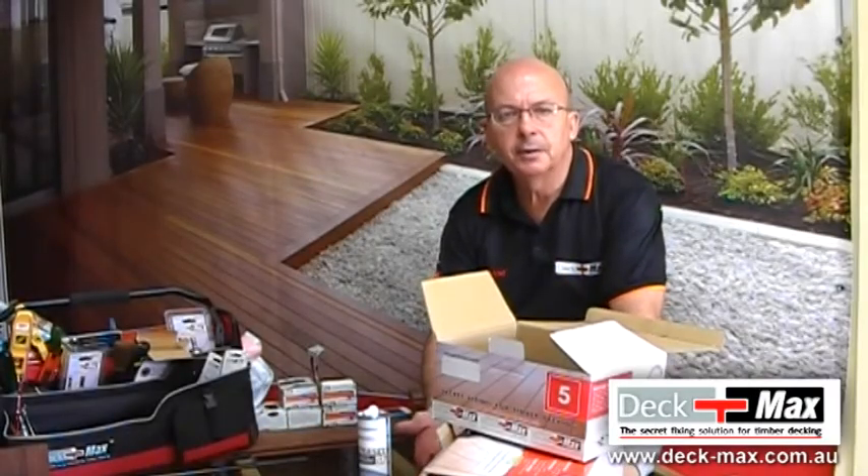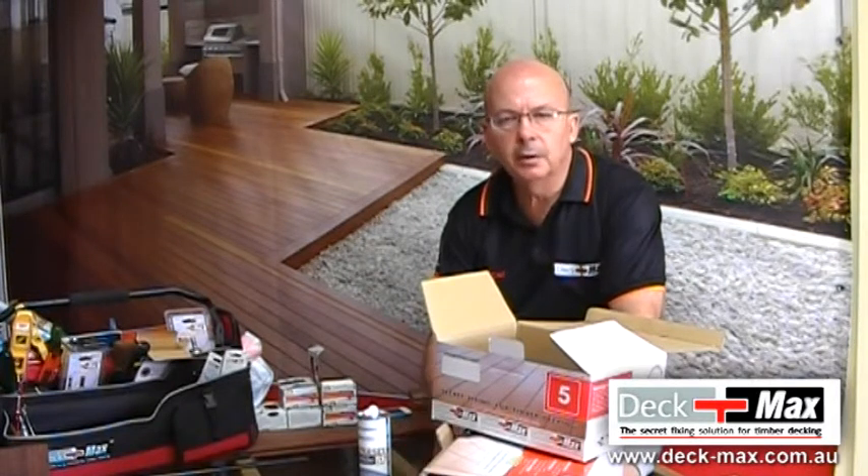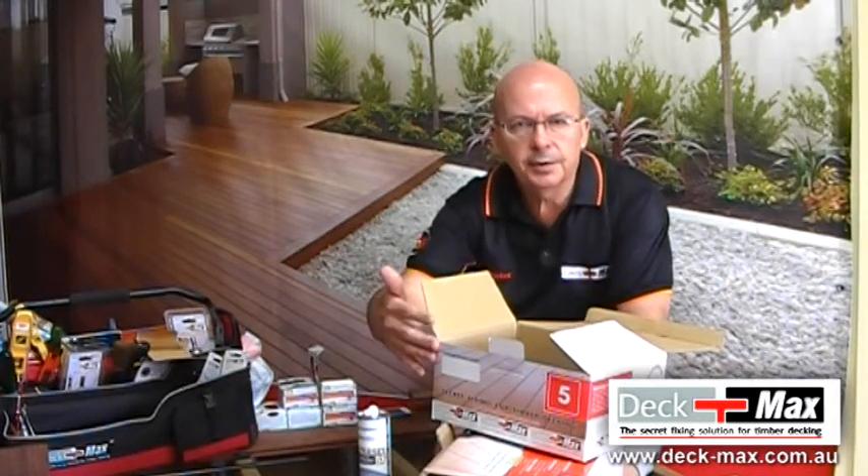The ProBiscuit system is delivering you exactly what you want — a professional option for your decking. It's going to be grooved for you, it will come with the kits, and it comes in two sizes: there's a 5 square meter kit and a 20 square meter kit.